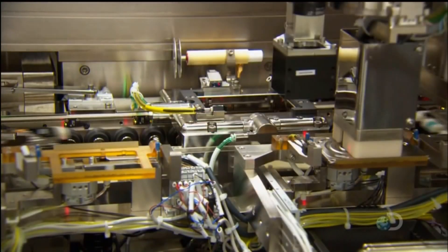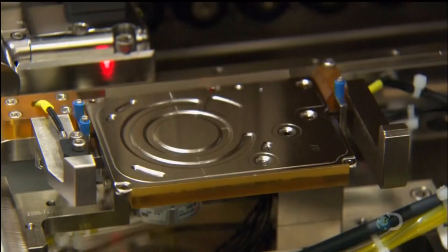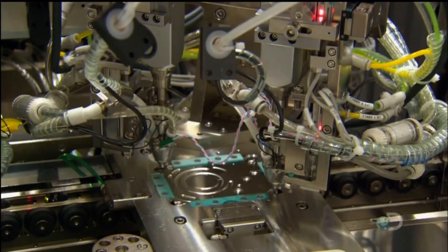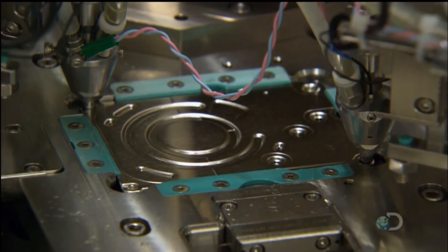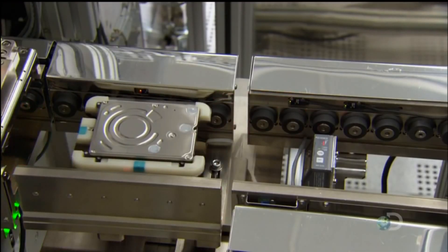A robot now places a metal cover on the other side of the drive, then another robot screws the cover to the motor base. With the inner workings now encased, the hard drive can be moved out of the air-filtered section of the factory.